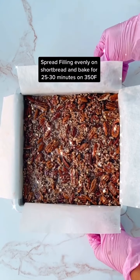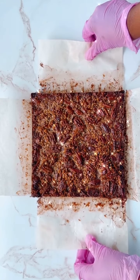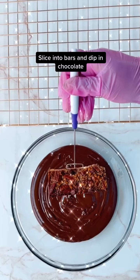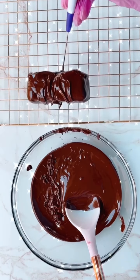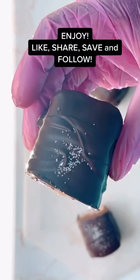Bake that for 25 to 30 minutes at 350 degrees. You really could stop here, but not me — I sliced this pecan pie into bars and now I'm dipping them in tempered dark chocolate. If you're using a compound chocolate, you do not have to temper it, which would probably be easier. Like, share, save, and follow — enjoy!